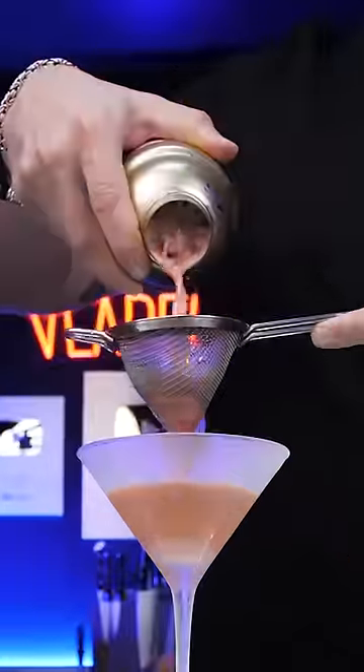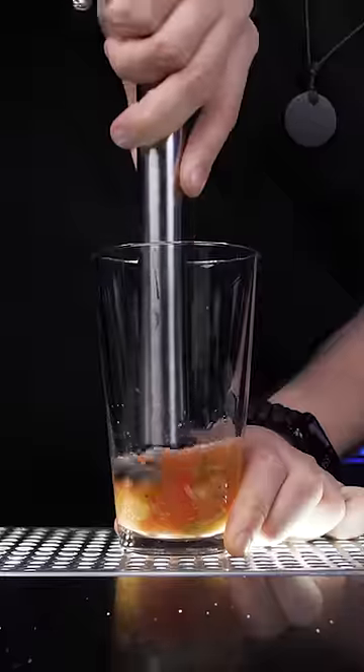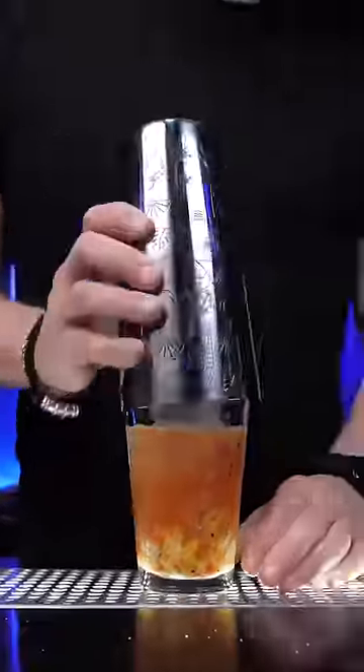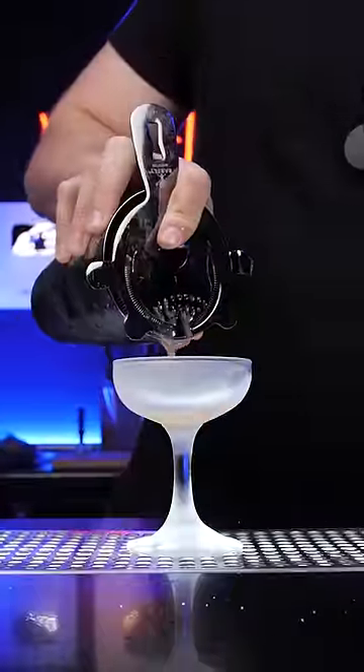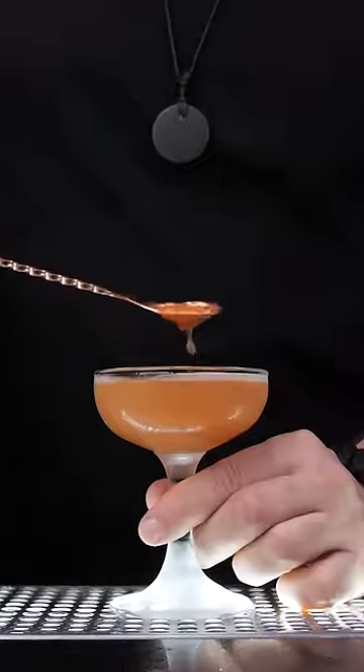Why do I use two strainers for one drink? If we make a shaking drink with some muddled fresh fruits or herbs that need to be served straight up, we use a regular strainer, but pieces of fruits and small ice shards can still escape into your drink.